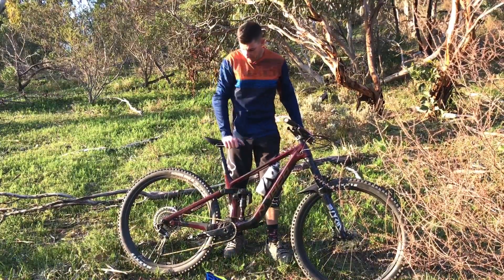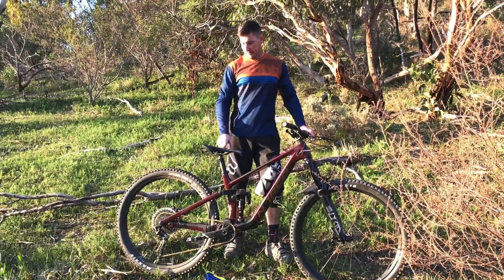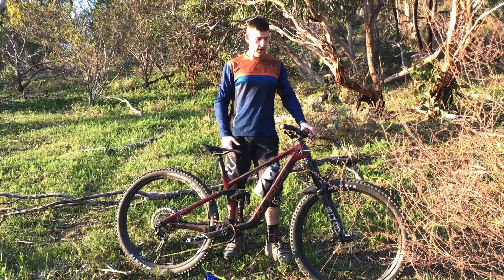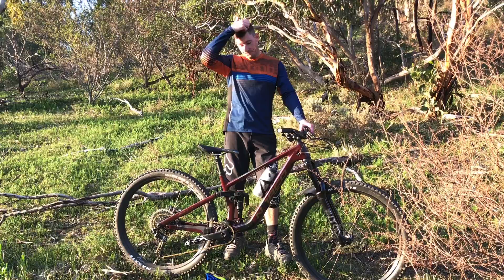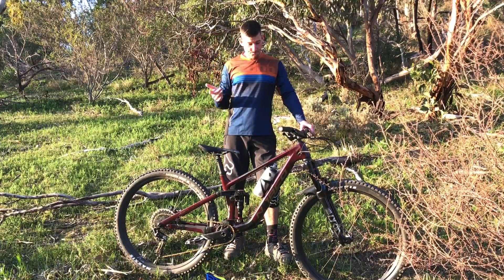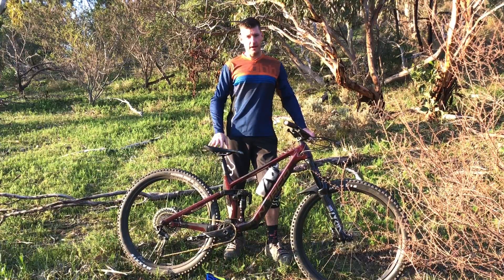175 dropper — killer, perfect. You can get it right out of the way and have a good climbing position without compromise. The Deity seat is not great but good enough. I did nine climbs total — seven today and two proper ones yesterday.